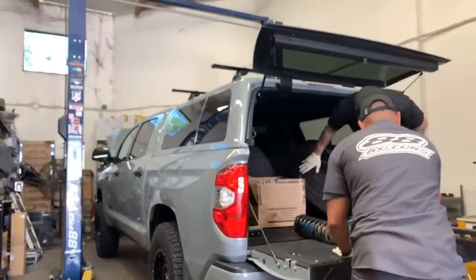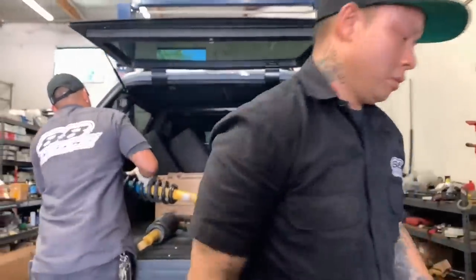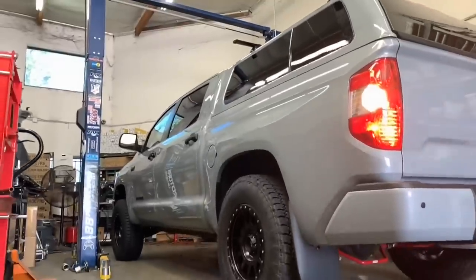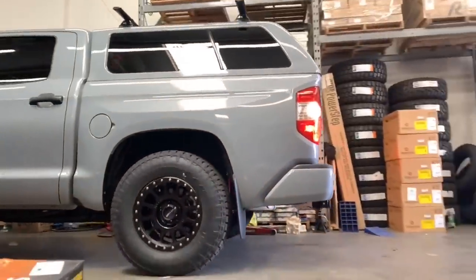So let's do a poll, guys. What's everybody's take on camper shells? I've been seeing that it's a trend going around lately for these and I'm starting to like them myself. But what do you guys think? Do you like the camper shell or no? Drop a comment down below and let us know, and give us the reason why.